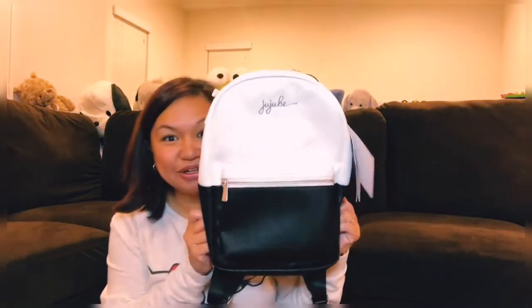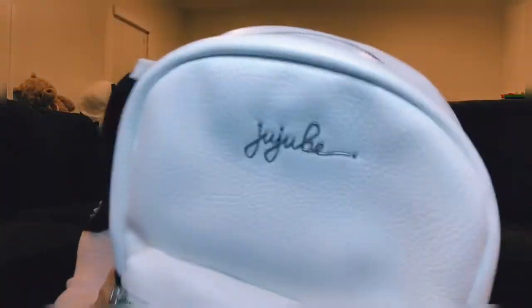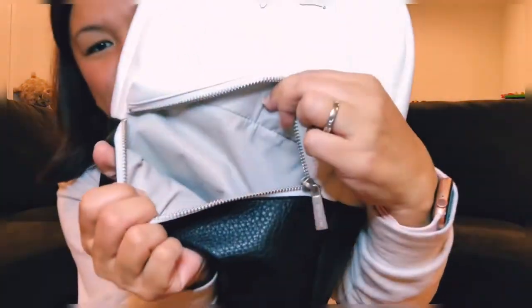Next on the Ever Collection are their mini backpacks. It's so cute! Here is the black and white one with silver hardware. The inside lining is gray, and there's one big compartment in there plus a front pocket.